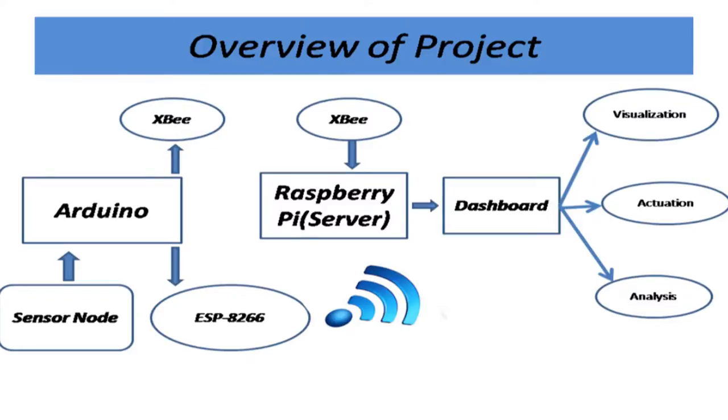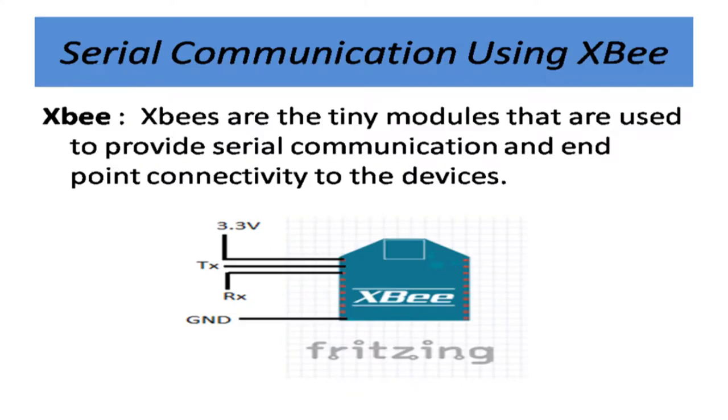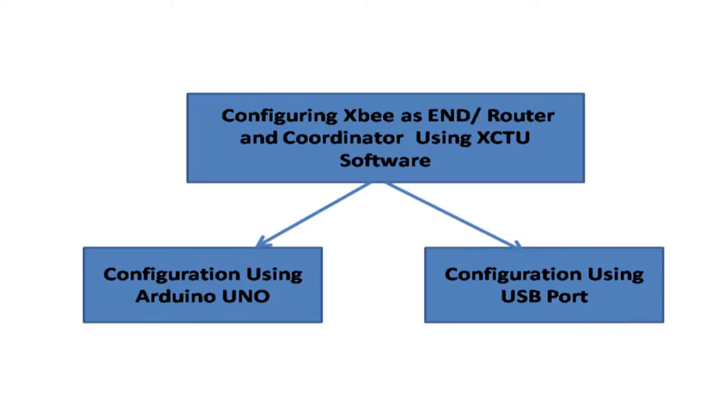We started with Zigbee and then moved on to ESP. ESP is a Wi-Fi module. These are all the sensors we have interfaced with Arduino. This is the Zigbee with RX and TX pins. As already said, there is one router and one coordinator, and communication takes place through the RX and TX pins. Configuration of Zigbee as end or router can be done using XCTU software, using Arduino Uno or directly through the USB port.